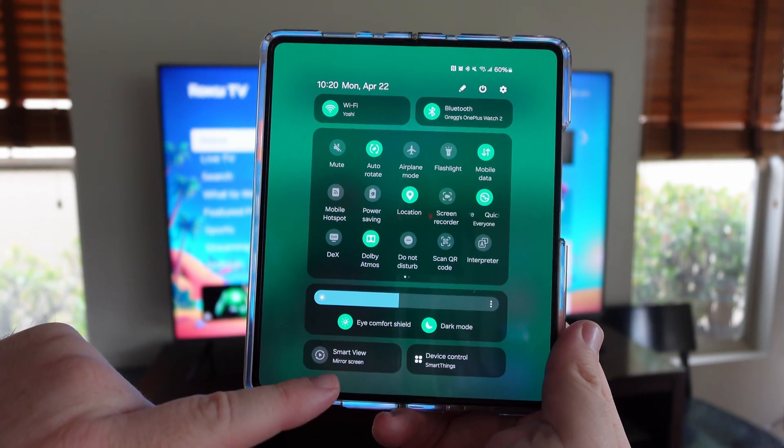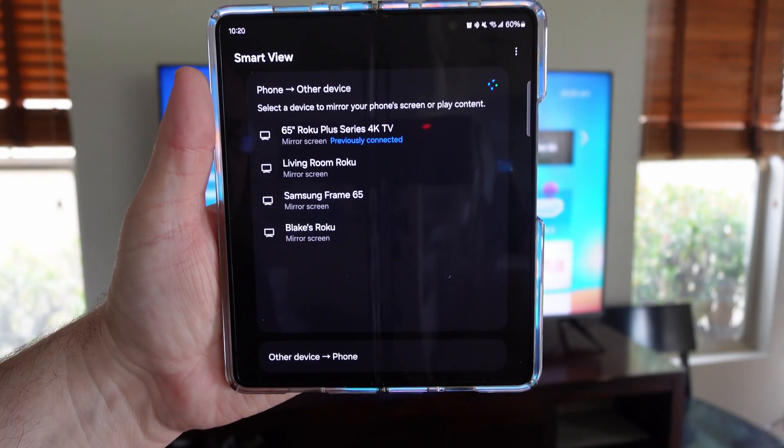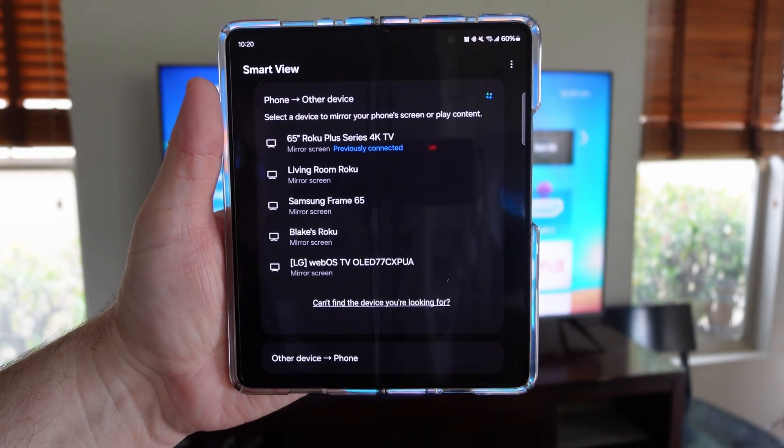After that, tap Smart View mirror screen, and it's going to show you a bunch of displays — televisions and other things that you can send your screen to.